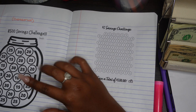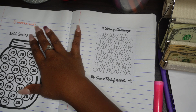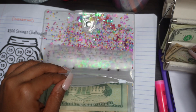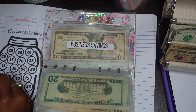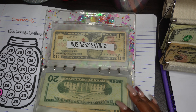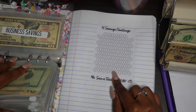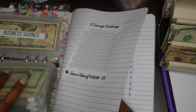This is another $500 savings challenge - we can do it now. This one is for my business, that's why it says Devanderlux at the top. We can go ahead and stuff this one too - let's stuff it $10 and fill in the $10 bubble. This is the $5 savings challenge - do we have any fives? We don't have any fives remaining, we have ones and tens, so we'll use those to stuff the rest of our challenges.